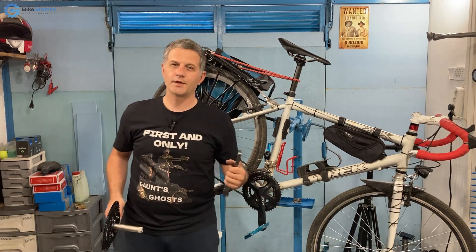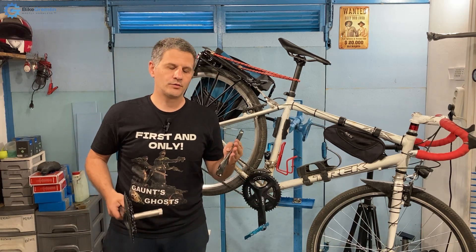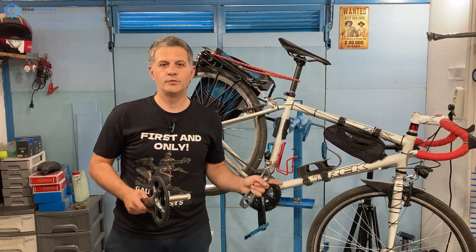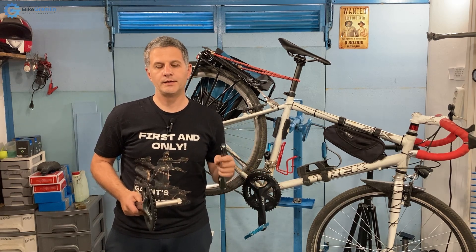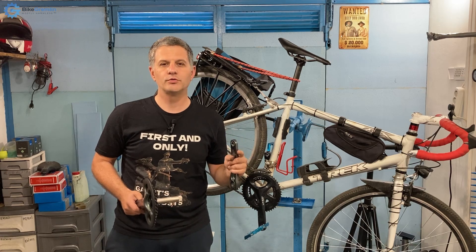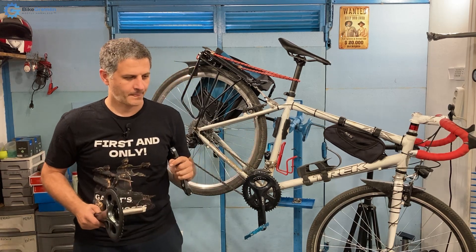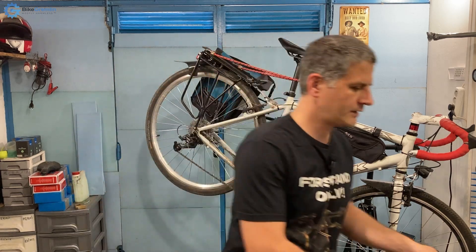These are things that even a helmet may not prevent or protect you from. I will show first what I'm doing, then I will explain the risks, and then I will show you the exact procedure of how it's done. So let's skip right to it.